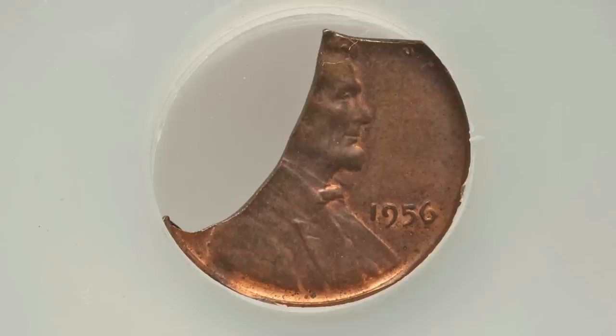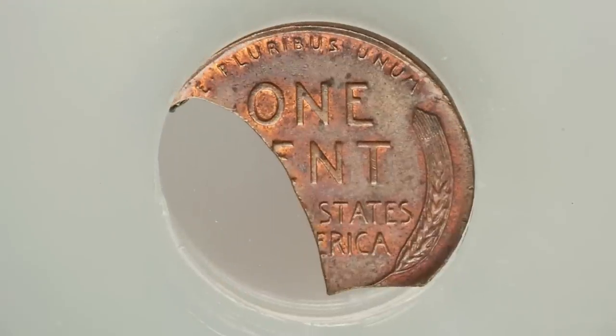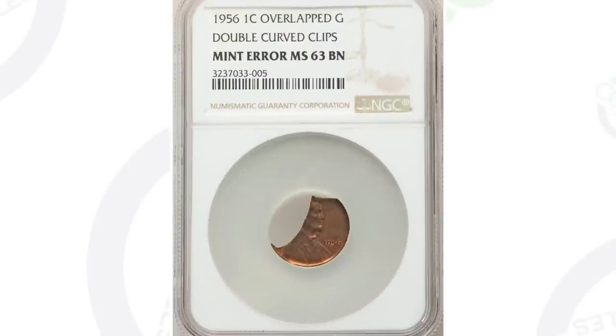Here's another clip, however it's much different. It's a double curved clip and you'll see that pretty clearly in the images displayed. This coin ended up selling for $150, graded by NGC.